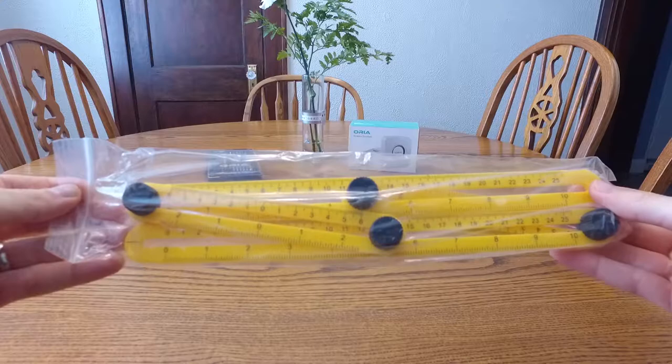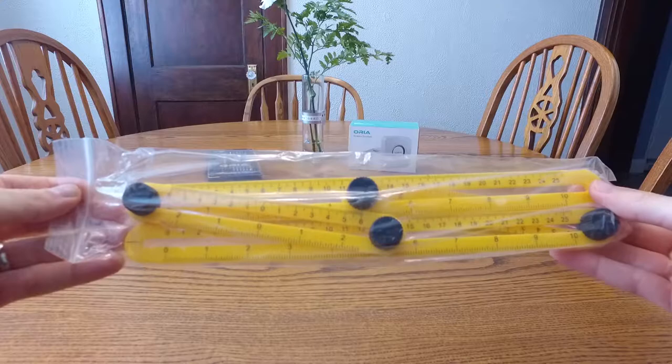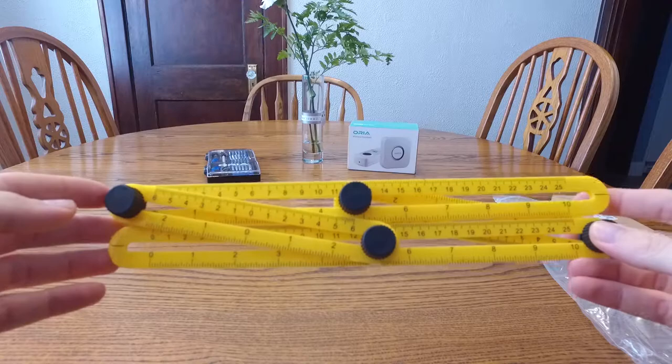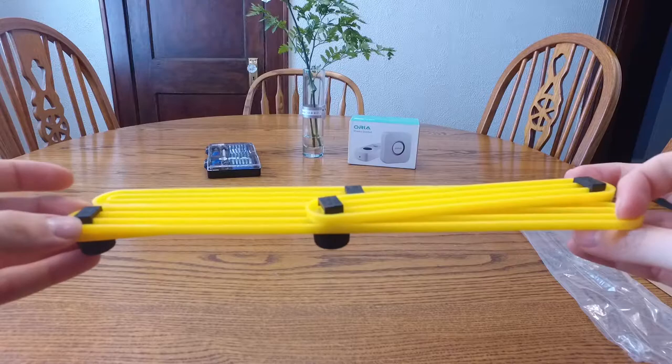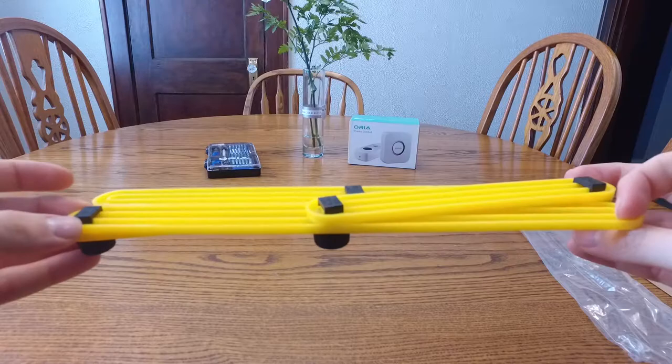So far the impression is really good. It looks really simple enough to use, so we'll open the bag and check it out. Before I forget, there will be a link in my video description below to take you to Amazon to check this out as well, so you can read about it, check out some reviews, see some pictures and how other people have configured it. Click on that link and let me know if you have any other questions.